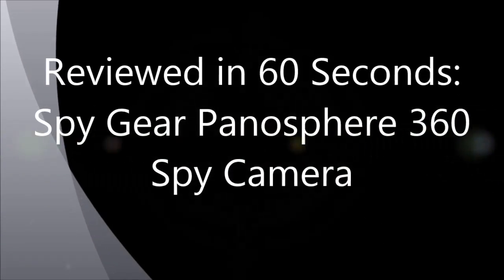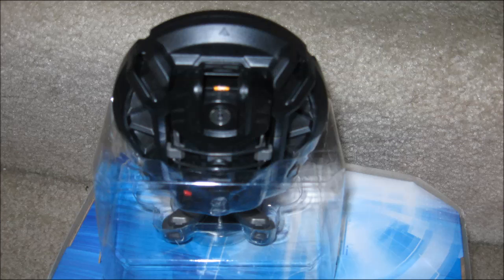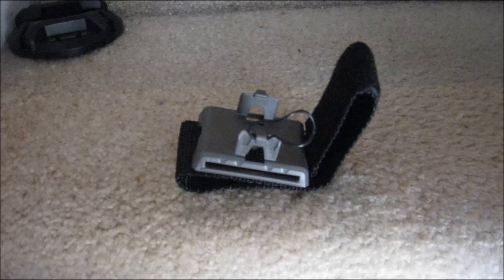Today I'm reviewing the SpyGear Panosphere 360 SpyCam. The package includes the camera itself with a 2GB SD card, an instruction manual, and several different holders for the camera.